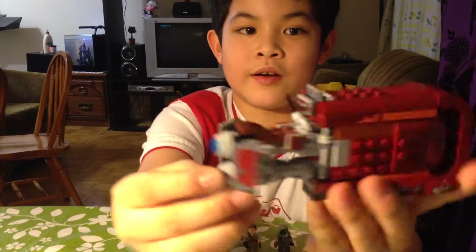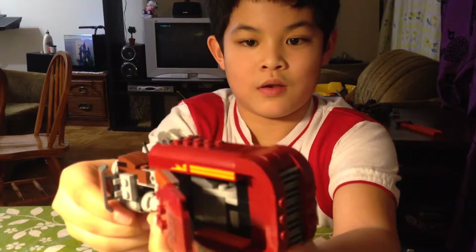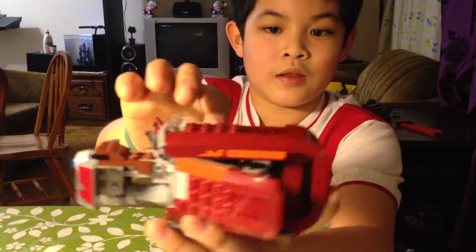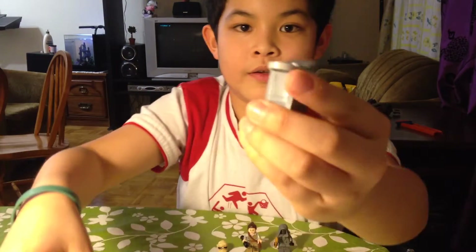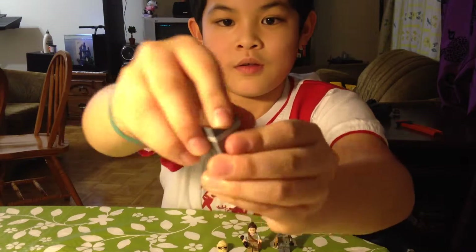You can open it. It's cool, and inside there's a box. Inside there's like bullets.